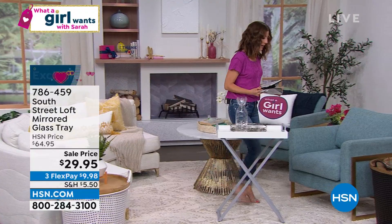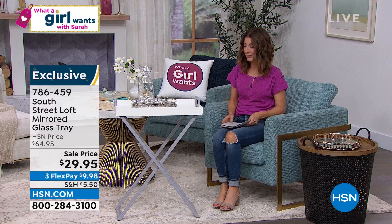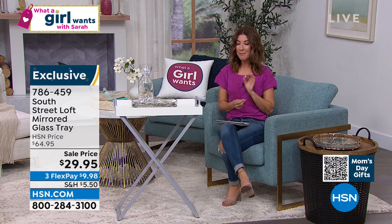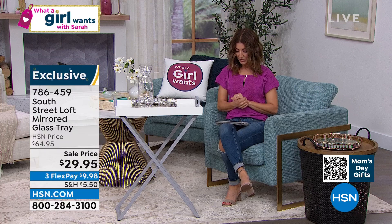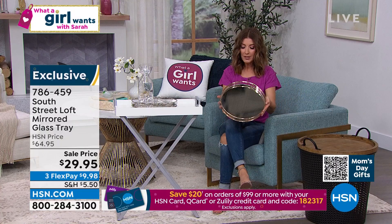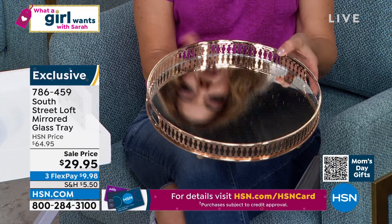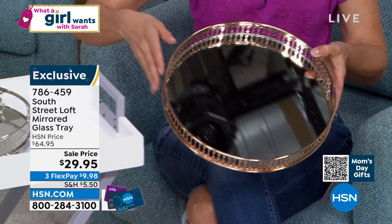I love these next two items, but I know they're going to go really quickly. I would just pick up your phone and go right to our website. This is a mirrored glass tray — that was $64.95. Today, it is more than 50% off our regular price. This is a genuine glass mirror done in this beautiful metal design with handles on the side. We have two colors for you to choose from — this one is called Gold, and it's also available in Silver. We have 500 left of each one — they're going to be gone in a heartbeat.